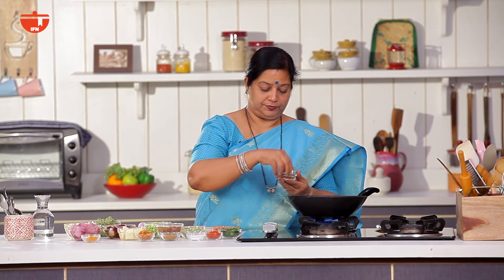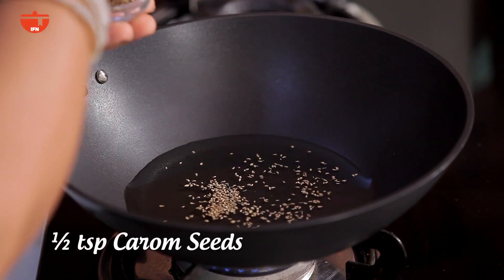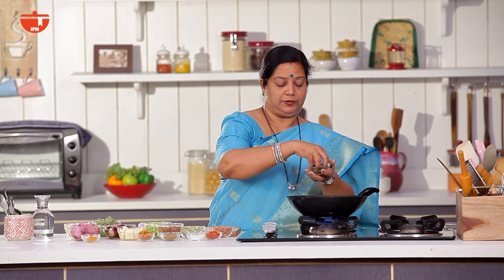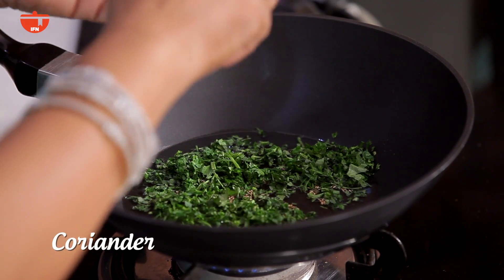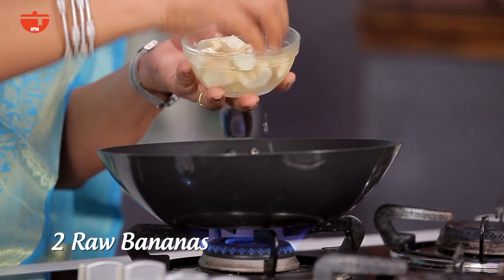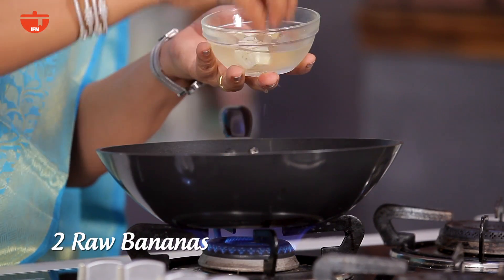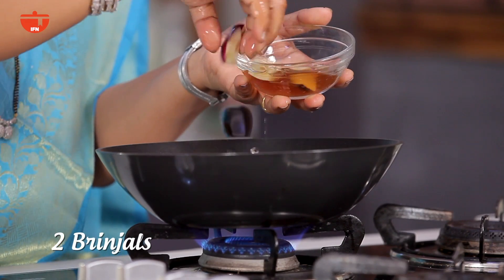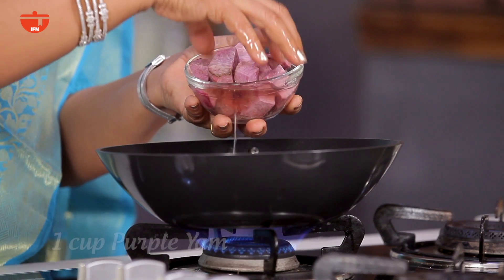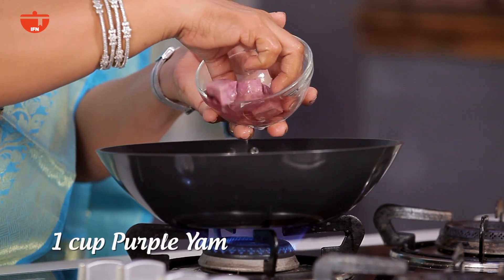Add some sauce into the pot. Add salt and mix well with eggs. We have a few pieces of salt, then one more piece of salt. This is the way to put the salt in the water.